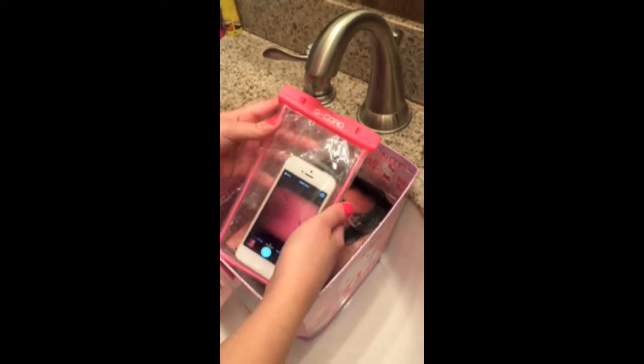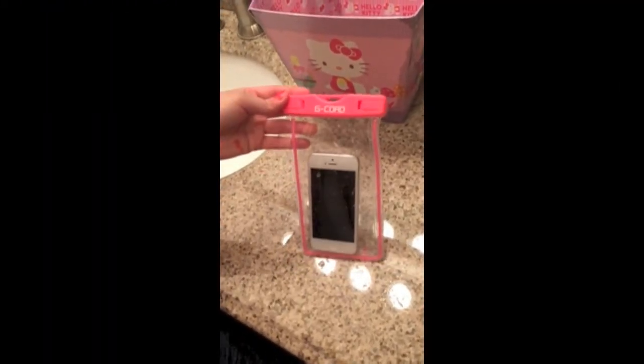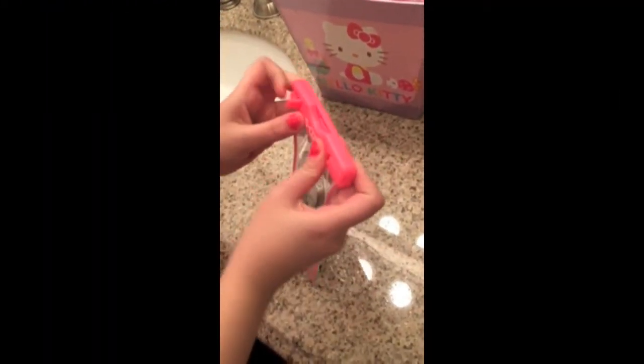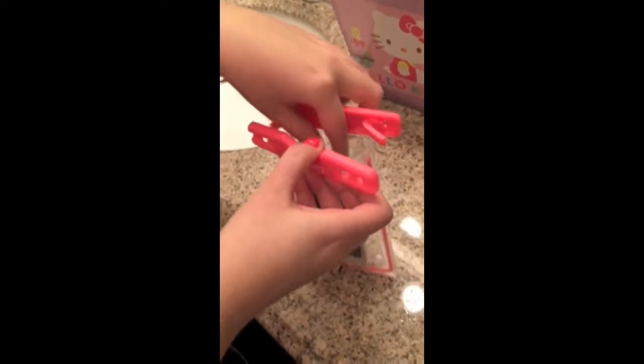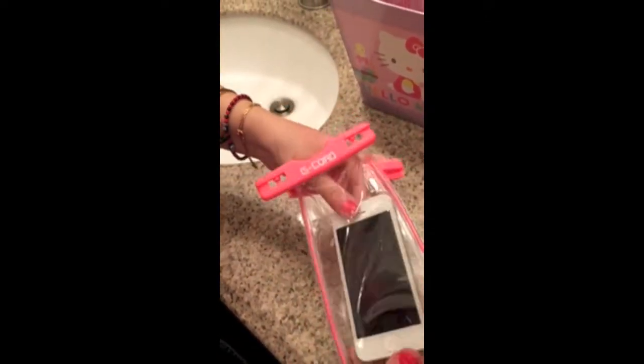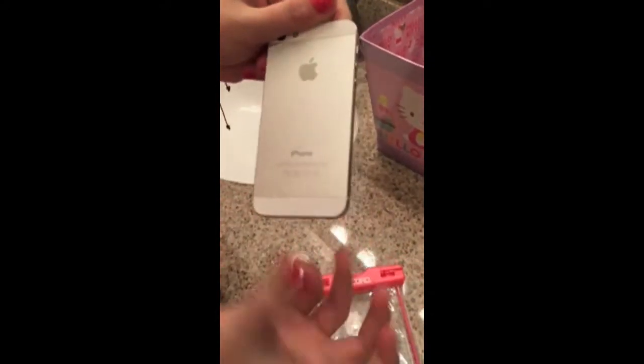So this is one hundred percent waterproof and perfect for taking pictures under the water. Okay guys, we took it out of the water. Now let's see if any water got inside the case — we definitely know it took pictures under the water. I open it up, take it out — and there are some drops from my fingers but the phone is brand new, like it was never under the water. I'm so excited and thrilled that this case worked — you've seen it with your own eyes!